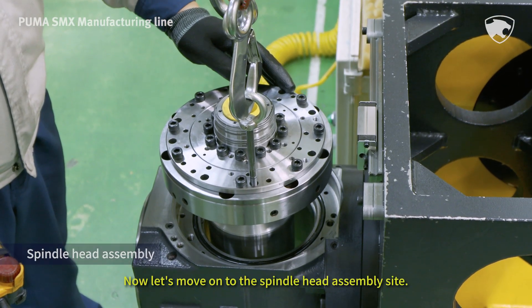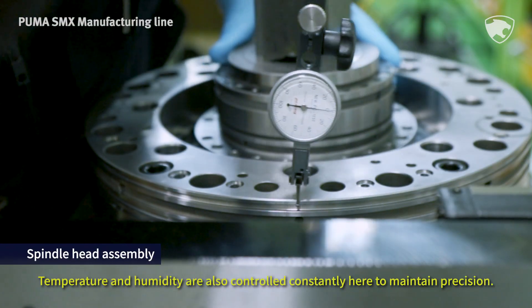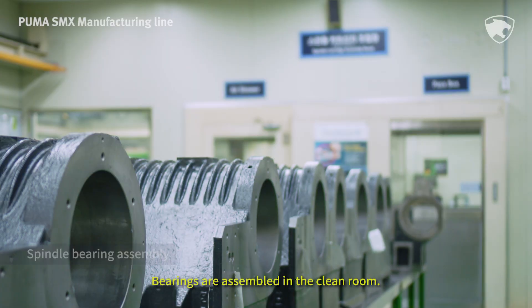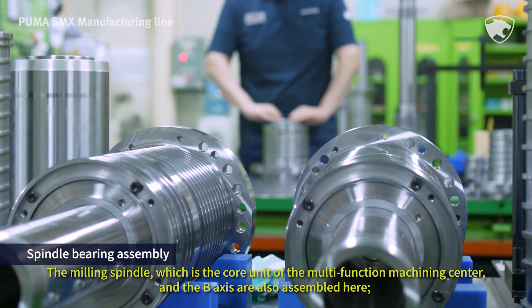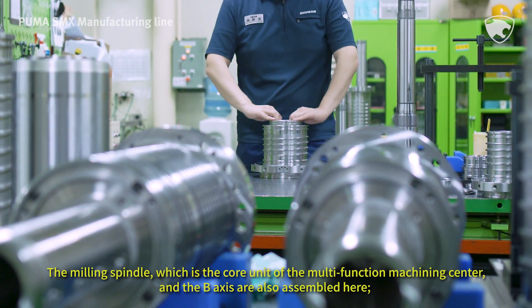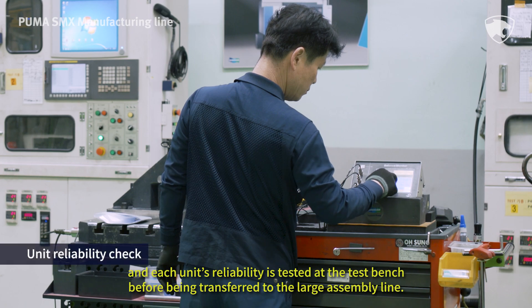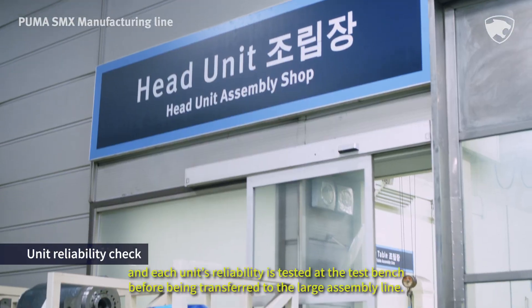Now let's move on to the spindle head assembly site. Temperature and humidity are also controlled constantly here to maintain precision. Bearings are assembled in the clean room. The milling spindle, which is the core unit of the multifunction machining center, and the B-axis are also assembled here. Each unit's reliability is tested at the test bench before being transferred to the large assembly line.